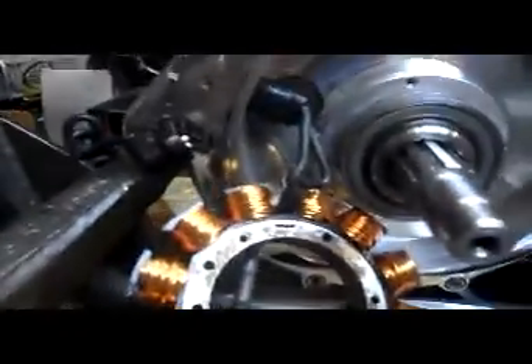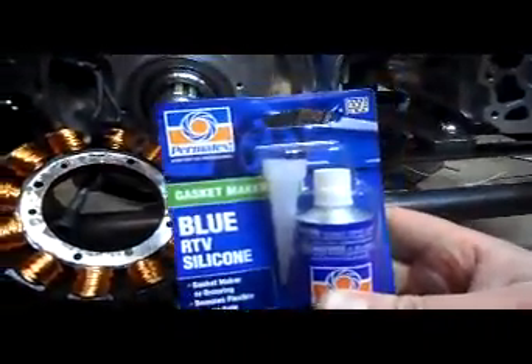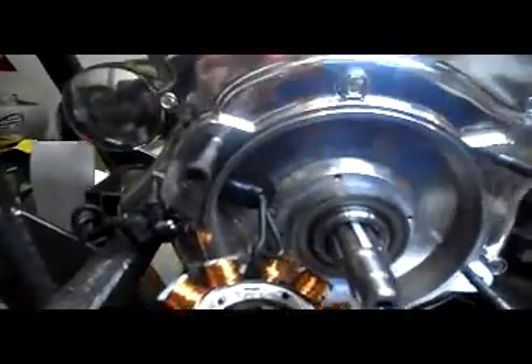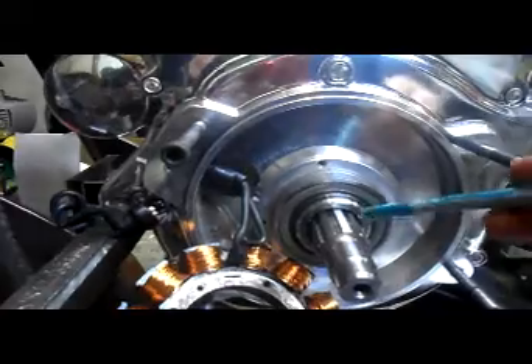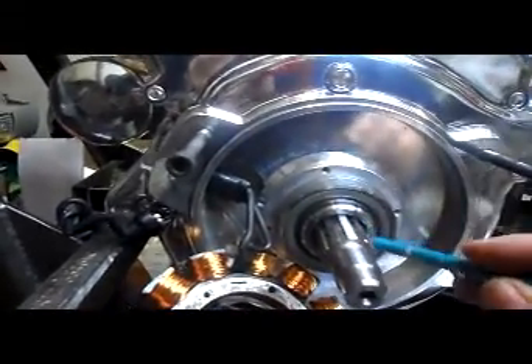Before you even put this whole thing in, Ultima recommends you use some RTV silicon. So I'm gonna take this out — it is kind of tight. I'm just gonna wiggle it on out of there. What Ultima recommends you do is buy some RTV silicon from Walmart and go around this edge right here, and go in each spline hole and fill that in with silicon.